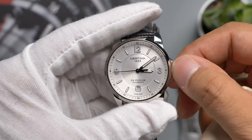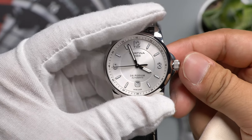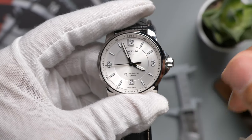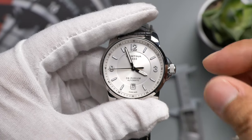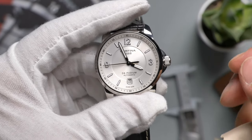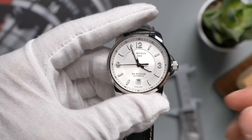I want to quickly talk about winding and changing the date on an automatic watch. A lot of watch companies suggest not changing the date between 8 PM and 4 AM, as that can potentially damage the movement. Some people have done it without any adverse effects, but personally I don't want to take the risk.